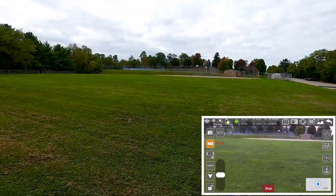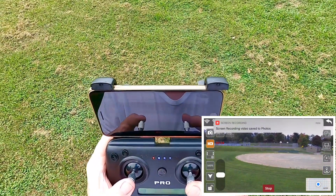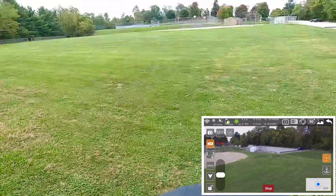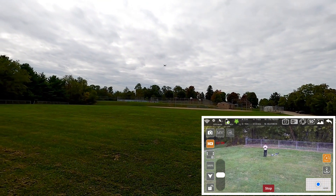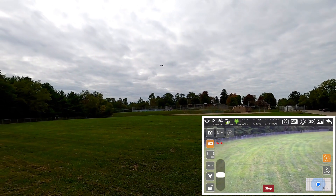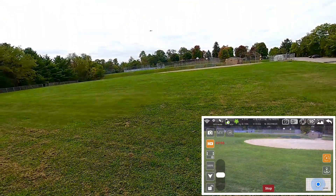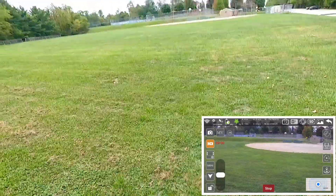Now it has this automatic orbit thing on here. Let's just give this a quick try. It says 'circle' — let's see what it does.